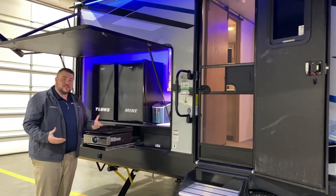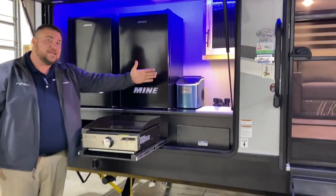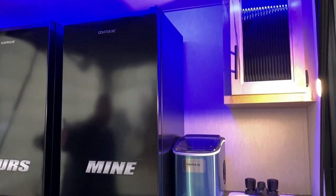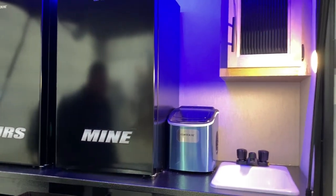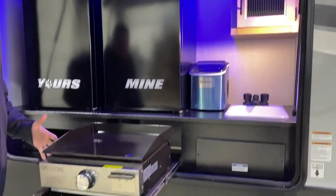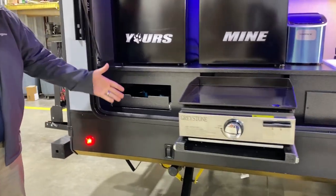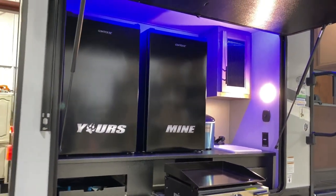There's a massive outside kitchen with a plumbed-in sink, ice maker storage with lights, blue accent lights, and two extra large mini fridges. A griddle comes with it along with a storage shelf, and there's a gas quick disconnect underneath so the griddle runs off the camper's onboard gas.